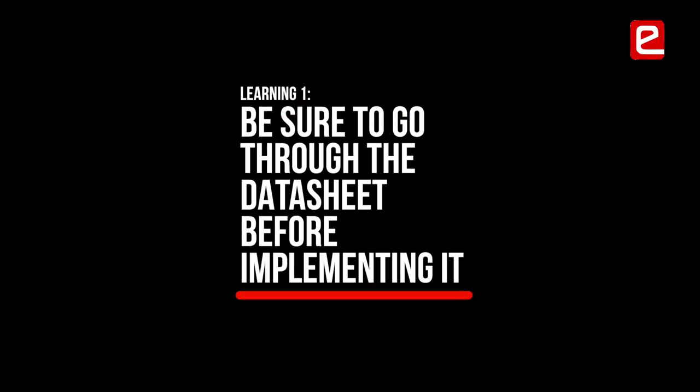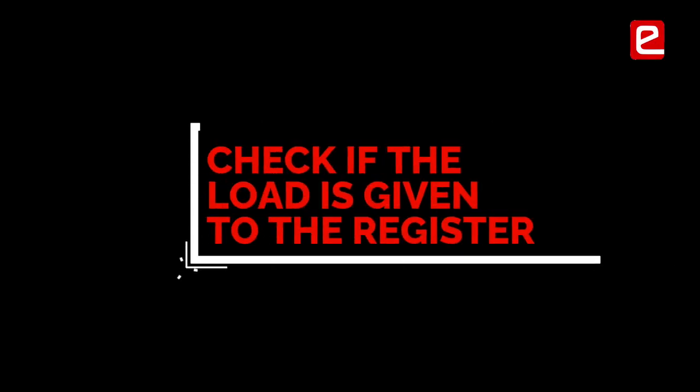Whatever code you are writing for protocols, be sure to go through the datasheet before actually implementing it. In our I2C implementation, we had done everything perfectly but we hadn't driven one register low — one pin was not assigned — so it was not working. We did a lot of testing before we finally figured that out.